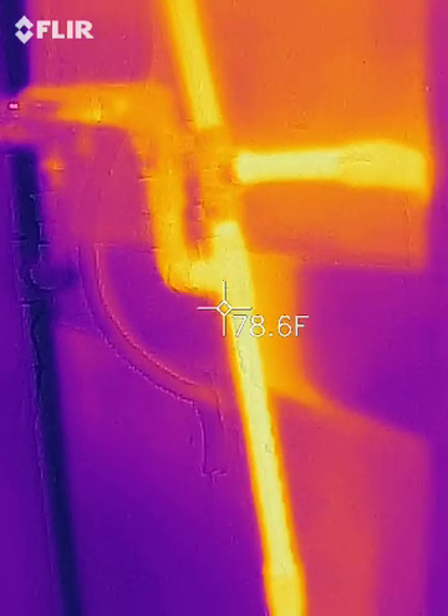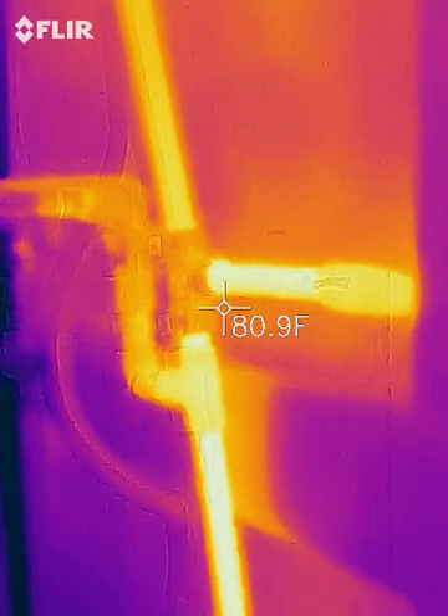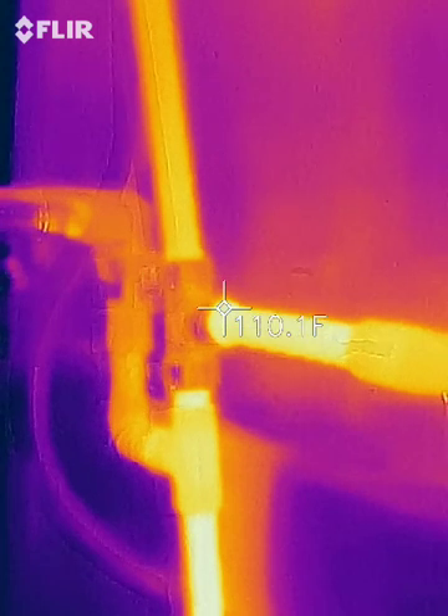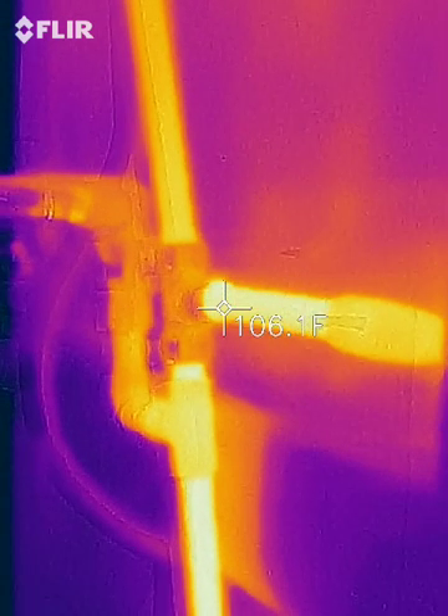This is the back of those pipes coming out to the shower, and it's reading about 106 degrees.